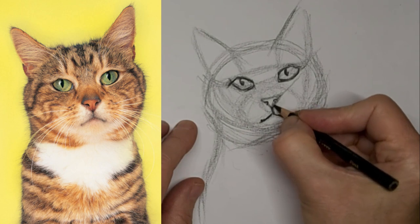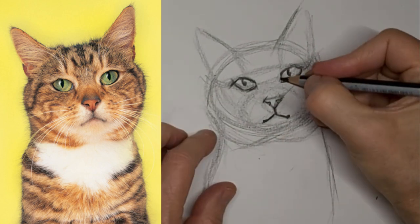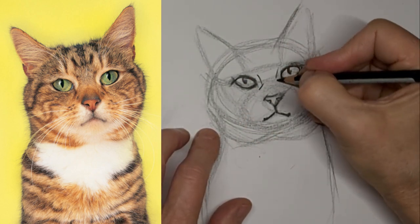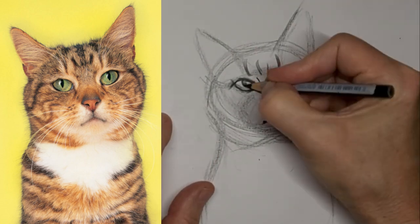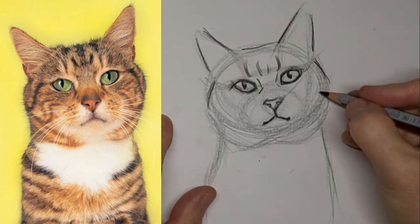Be sure to use an eraser to lighten lines if they're just too much. Sometimes they're a little harsh in spots, so you're going to soften them a little. I like to use my eraser just as much as my pencil as a drawing tool. And that little kitty face is popping out.